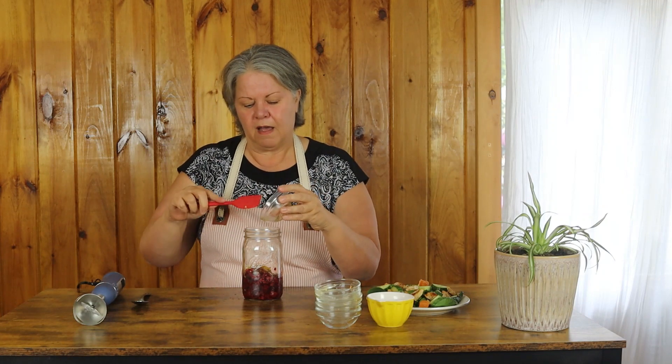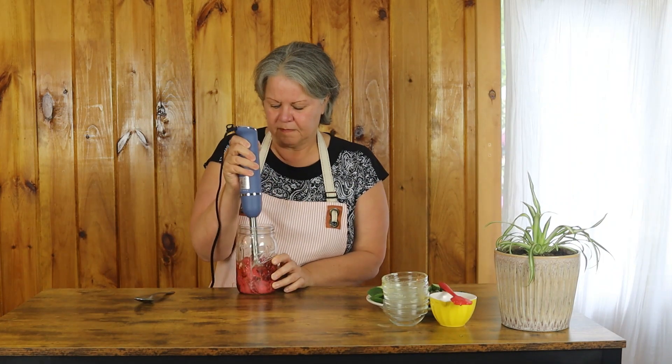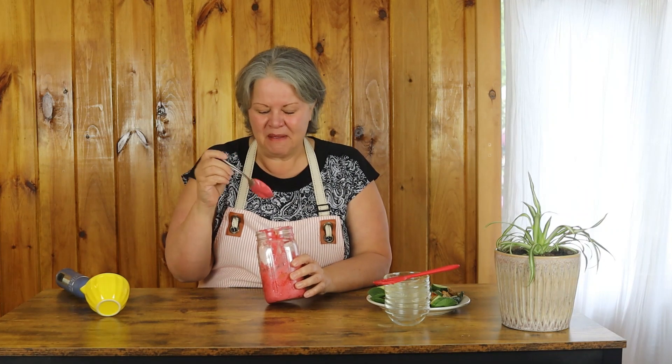And you have got an amazing, amazing salad dressing. This is super thick and creamy — maybe too thick for some people. You can add more oil if you want to thin it out a little bit. I'm going to take a taste here... I think it's perfect just like that. I really do.